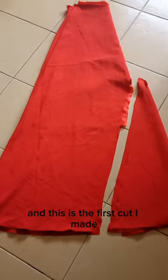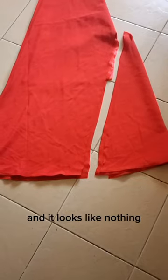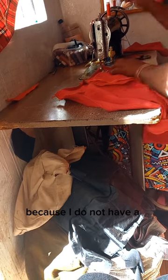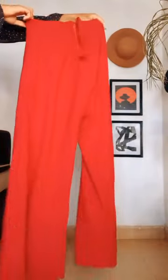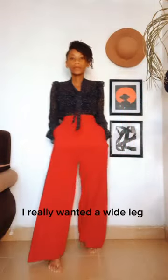This is the first cut I made, and to be honest I was scared of what I was doing — it looks like nothing. But then I took it to my tailor, because I do not have a sewing machine, and we did the magic. This is how it turned out — it's really pretty. I really wanted a wide-leg pair of pants.